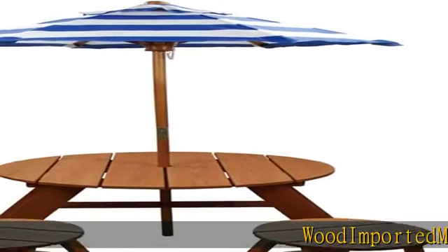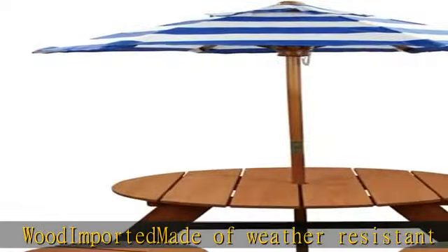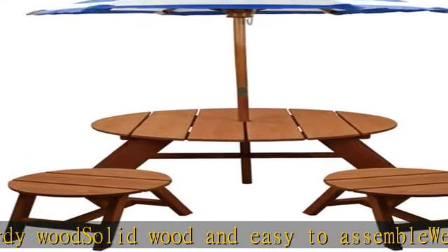Wood imported, made of weather resistant sturdy wood, solid wood and easy to assemble. Weight restriction of 66 pounds per seat. Umbrella height 54, width 33.5, table height 18.5. Check the description to get this product today at the best price.